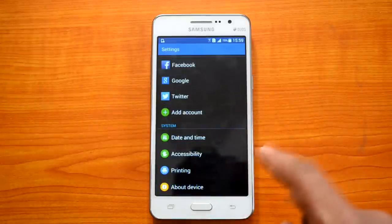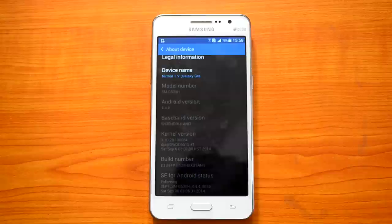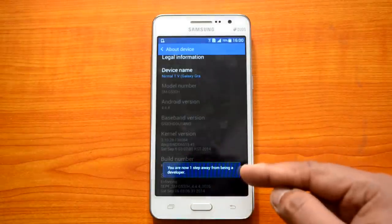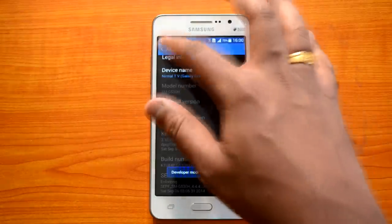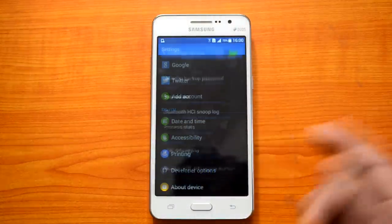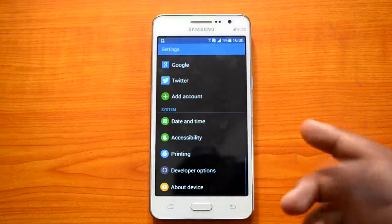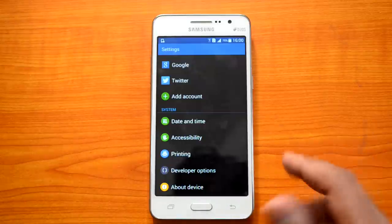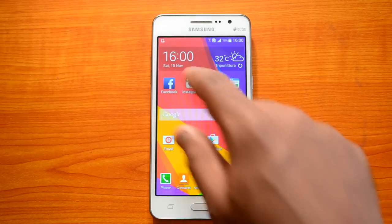If you want to enable Developer Mode, go to 'About Device' and tap the build number several times. You'll see a message saying you are one step away from being a developer, and then it will confirm you are now a developer. It's advisable to enable Developer Options only if you are an actual developer who needs those settings.